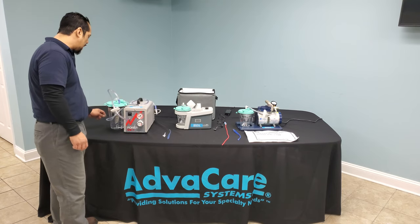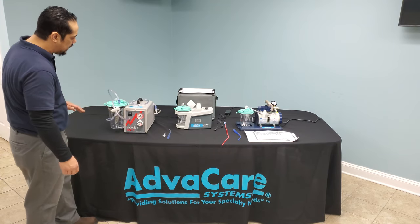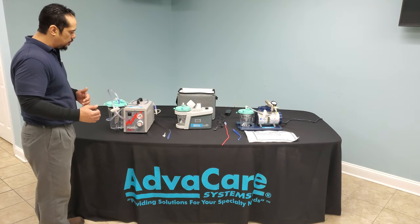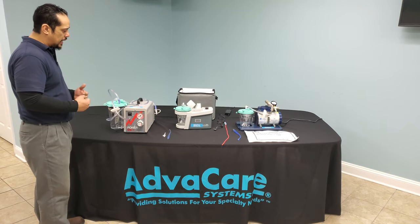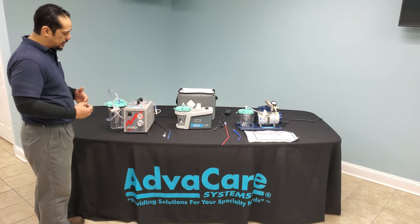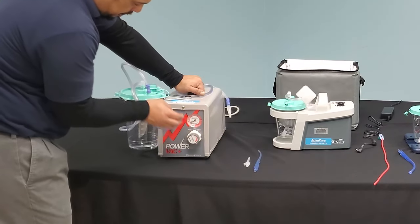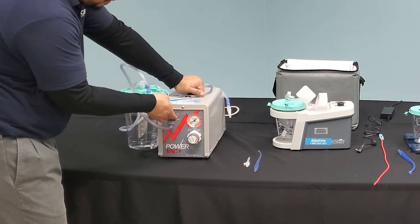It will pressurize, moving fluid through the tubing and collecting it, then depressurize, allowing the small and large intestine a break from the pressure — helping to move and collect waste as it is being produced. The on/off button is located just above the outlet.